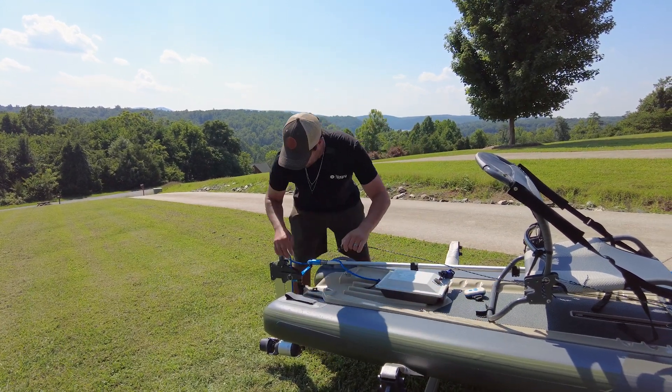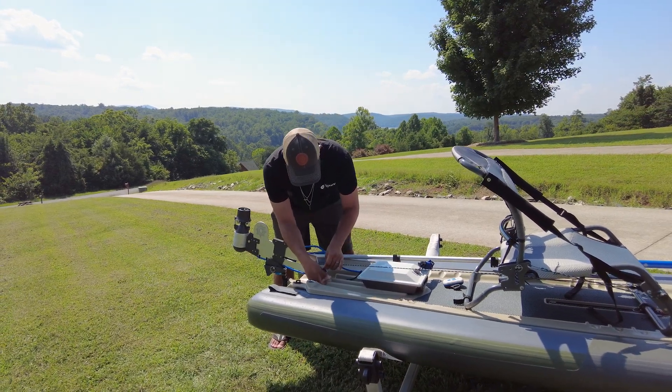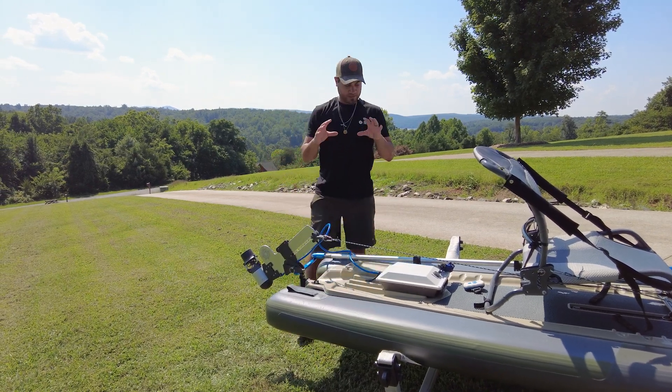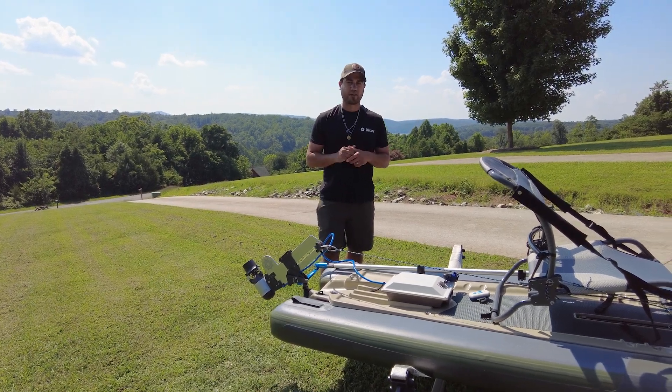The last thing to do here — connect the pull string to the back of this so that when you're up there, you don't have to worry about it hitting anything. And there we go. This is the simplest setup for the airship. We're going to get out on the water with it and we'll see you out there.